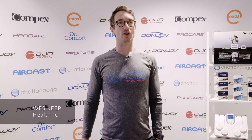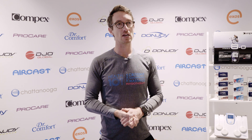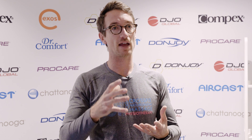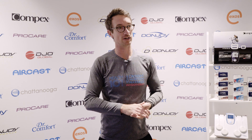Hey guys, my name's Wes from Health 101. Today we're going to be talking about the rotator cuff muscles. In clinic, one of the most challenging things we can do is to activate the rotator cuff and to rehabilitate the rotator cuff post-surgery and after injury.